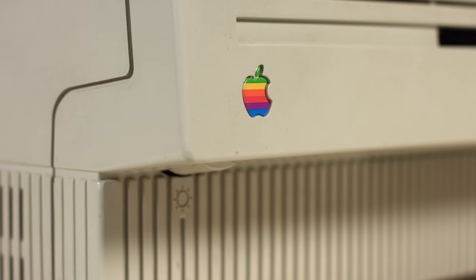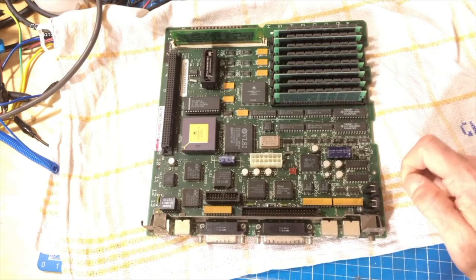The Macintosh SE was introduced March 2nd, 1987, along with the Macintosh 2. The SE stood for System Expansion. It was the first compact Macintosh to feature an expansion slot, and it was internal. It was also the first compact Macintosh to introduce a bunch of other features, but we'll get to those very soon.